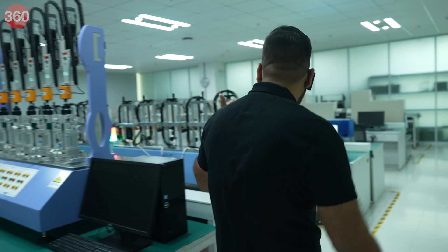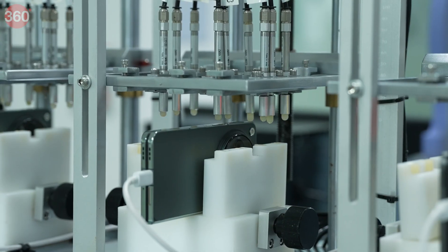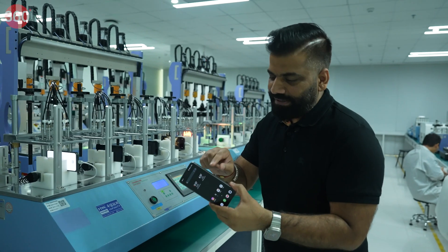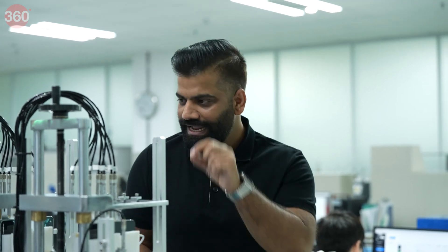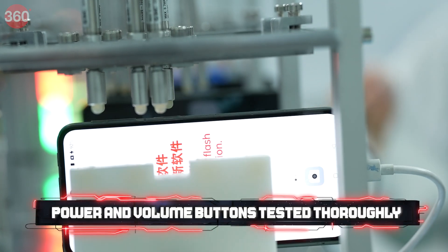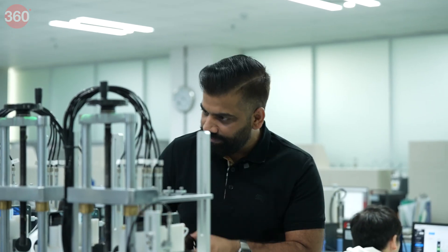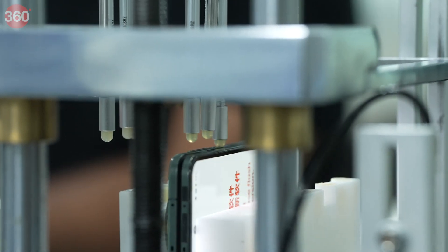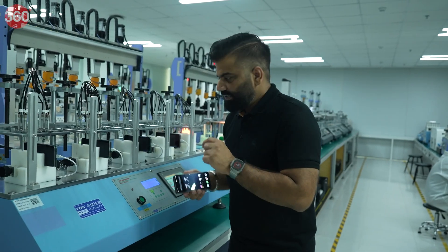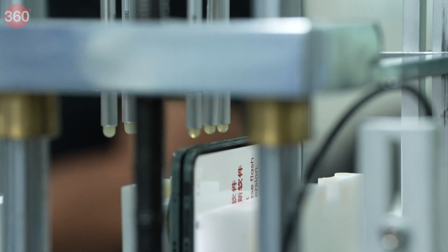Next up, I can see the button test. How many times in daily use do we press the power button? Maybe 100 times, maybe 150, maybe 200 per day — it's the button to lock and unlock the phone. The power button and the volume buttons are being tested multiple times. They can't have humans do this, so here again we have a robot pressing the power button repeatedly. I can see a counter, and it clearly shows that after multiple attempts of locking and unlocking, the phone is still perfect.